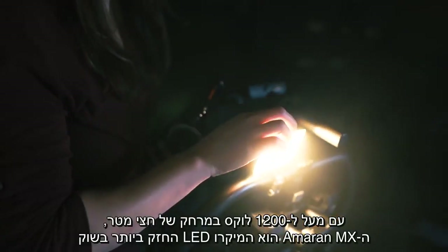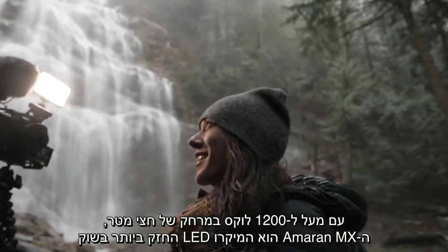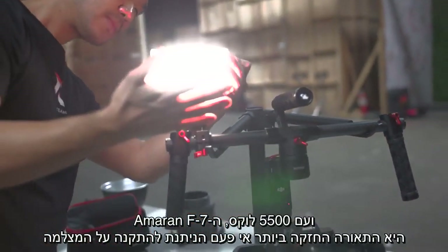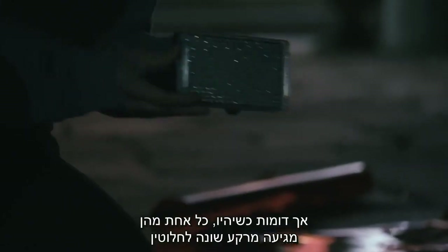Boasting over 1,200 lux at half a meter away, the Amaran MX is the most powerful micro LED on the market. And at 5,500 lux, the Amaran F7 is the brightest pound-for-pound on-camera light ever made.